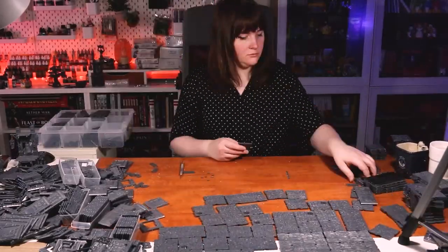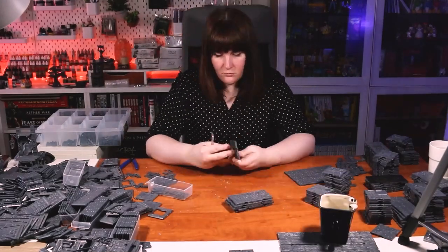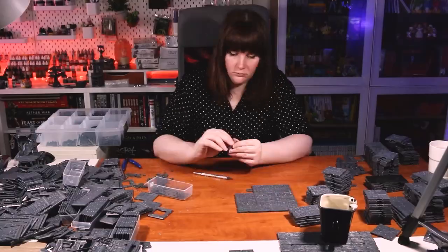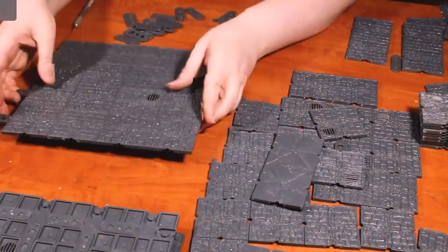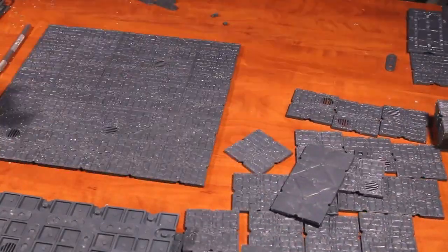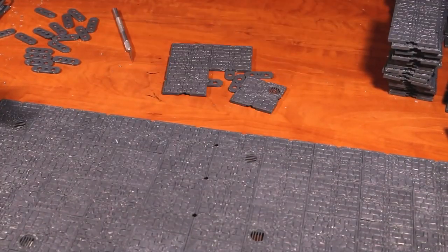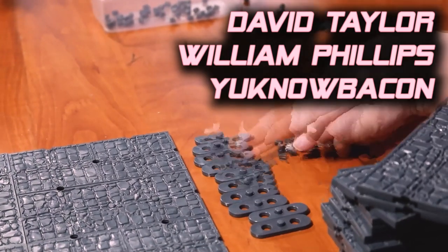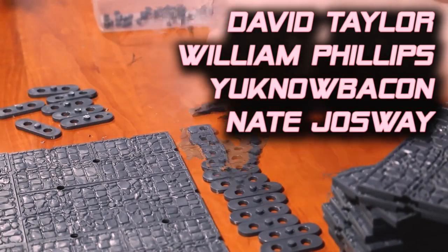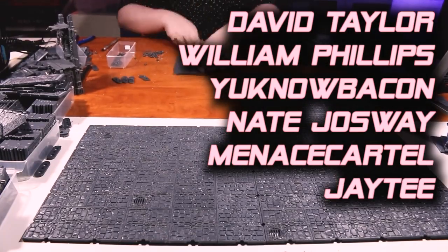With the tiles that I owned, I calculated I could make roughly six one-foot by one-foot cobblestone tiles and six one-foot by one-foot metal plating or science fiction tiles. This week I just focused on the cobblestone tiles, but the plan is to eventually build the metal tiles and have them all be interchangeable. But you know who's not interchangeable? This month's top patrons, including David Taylor, William Phillips, You Know Bacon, Nate Josue, Menace Cartel, and JT. Thank you so much for all of your support.